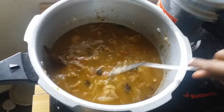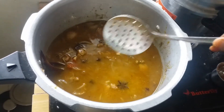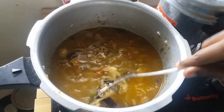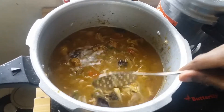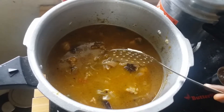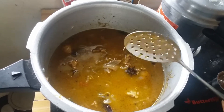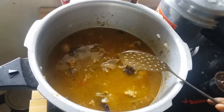We'll taste it. If you taste it, you can taste it in masala. If you taste it, you can add it in masala. We'll put it in a bowl for 1 minute.